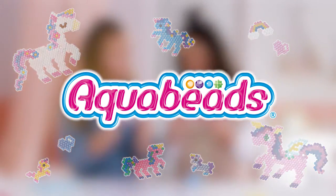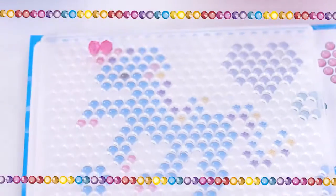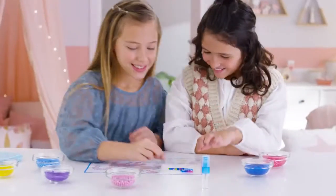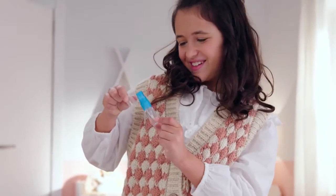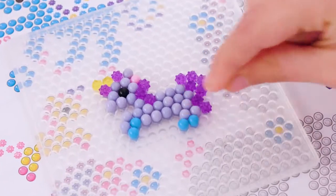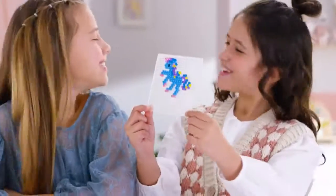Aquavaze Mystic Unicorn Set — ready to transform your studio into a magical land? Just place the beads and create your designs! Spray them with water, wait a few minutes, and they magically join together!